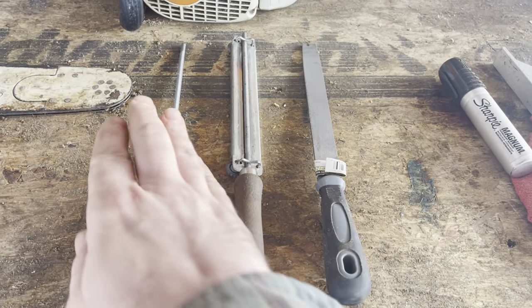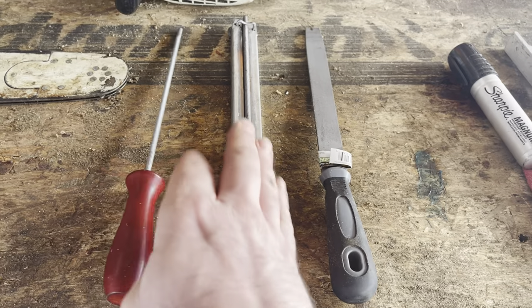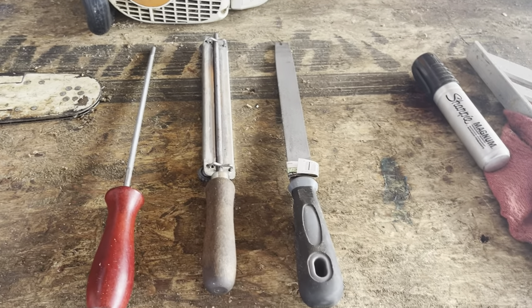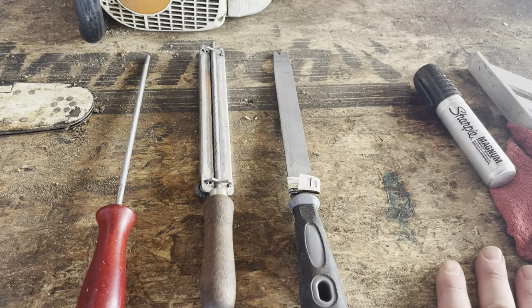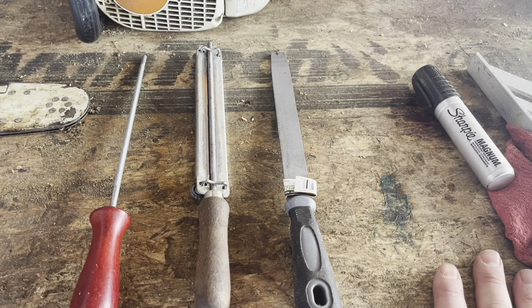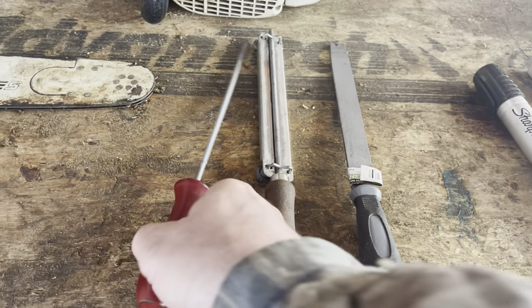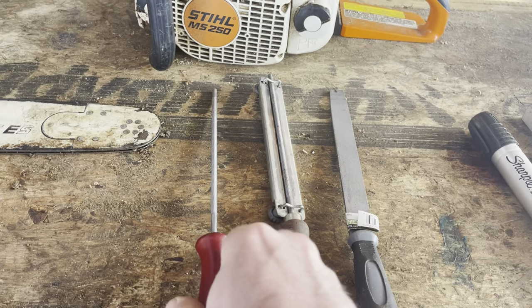There are different types of files. We're going to have just basic round files with no guides, round files with a guide built in, and flat files. They also make files that have a flat file and round file all built into one, so you can sharpen the tooth and take the raker down all in one pass. But for starting out, just a regular flat file and a round file is really all you need.